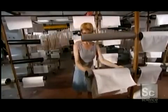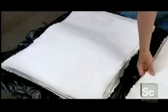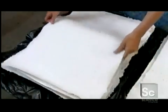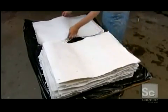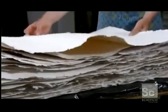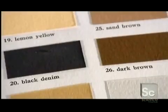Once dry, they collect the sheets according to type and stack them for a final finishing press before they go on for shipment to customers around the world. The mold's frame leaves a feathery edge, a distinctive feature of handmade paper.